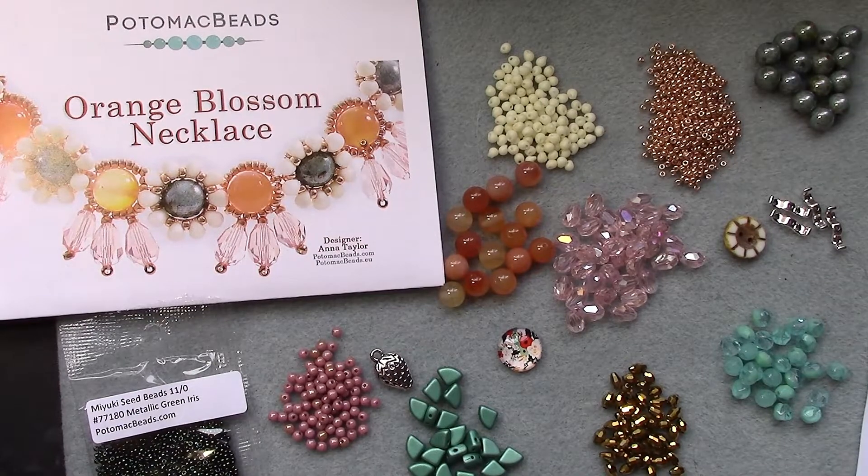Okay everybody, this is the April 2021 best bead box. Thanks for watching everybody — the link will be in the description box below. I'll come back with some designs that I made from this box. Alright, until then — have a great day!